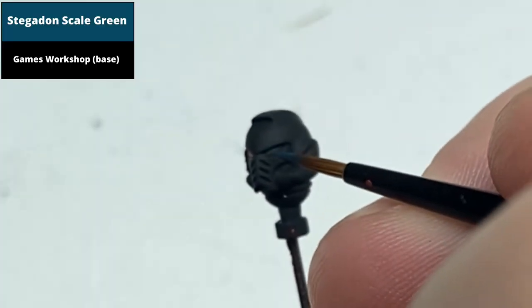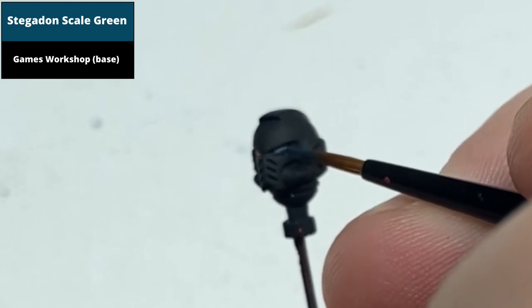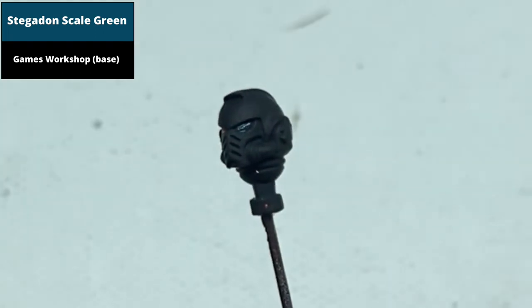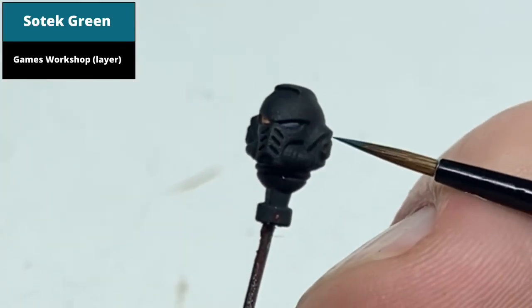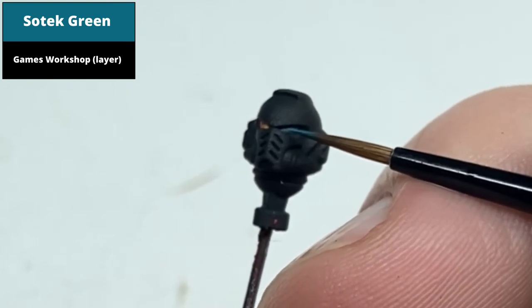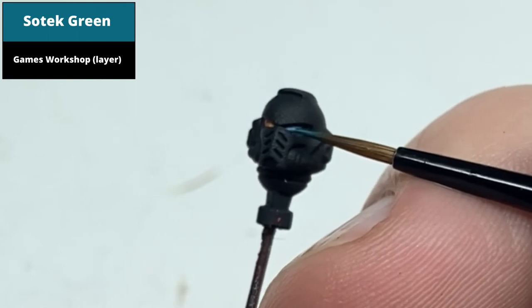Base coat the entire lens with Stegadon Scale Green. Paint two thirds of the front of the lens with Zotek Green. I find when painting the lens, pulling the paint from the front edge is easiest to give a sharp point.